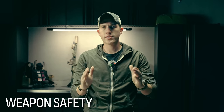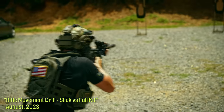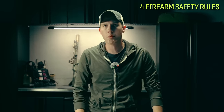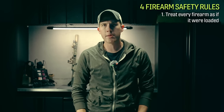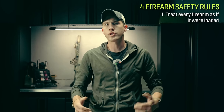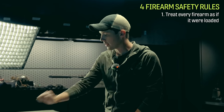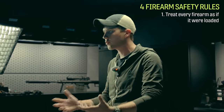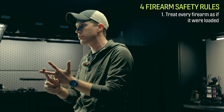Weapon safety — this is obviously the first thing that comes with everything, and you're going to be exercising it at every single range day and every time you pick up a firearm. The first of the four firearm safety rules is: treat every weapon as if it is loaded. If I come to my firearm on the table at my house, even if I checked it hours before in dry fire, I'm still going to assume that weapon could possibly be loaded, and I'm probably going to check to make sure it is or is not loaded.